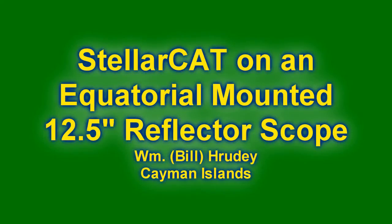This short video will describe and illustrate a 12 and a half inch Newtonian reflector telescope on a horseshoe equatorial mount, equipped with StellarCat controls and Argo Navis guidance system.